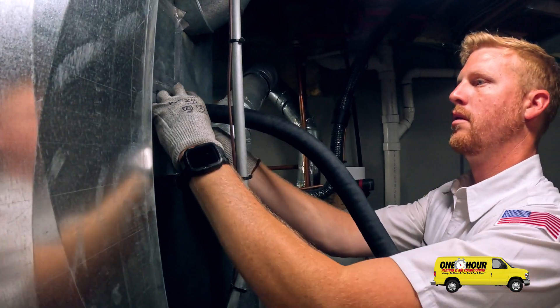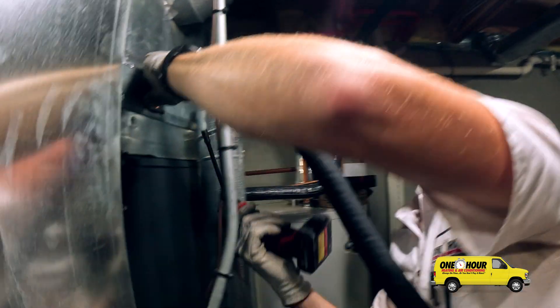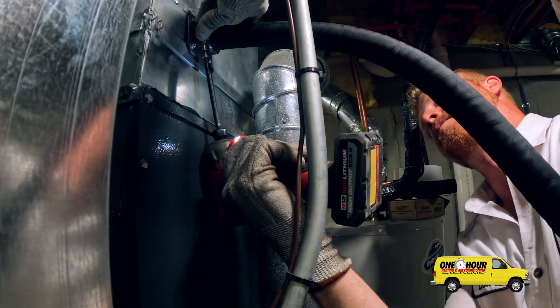What does this hose do? This delivers the steam to the dispersion tube. This will go on top of the steam canister.